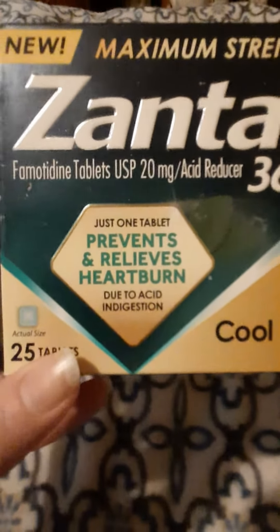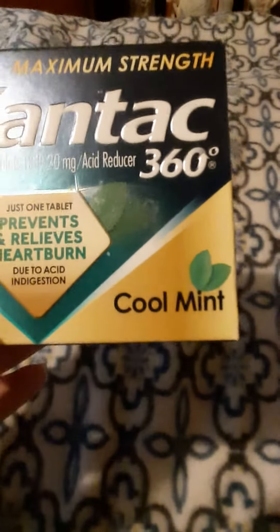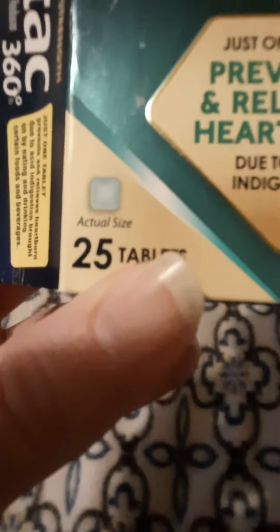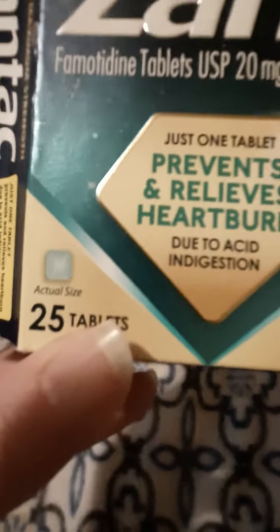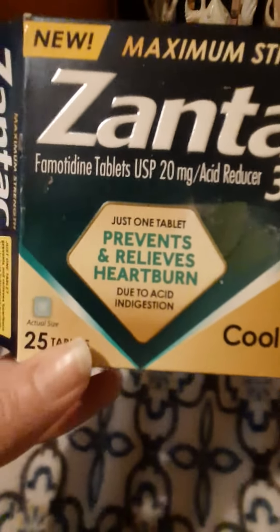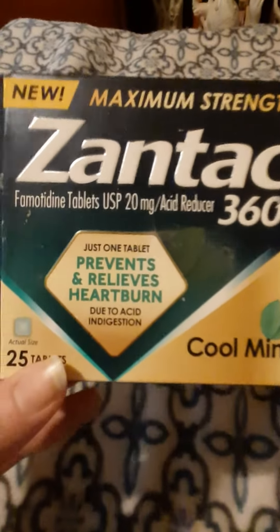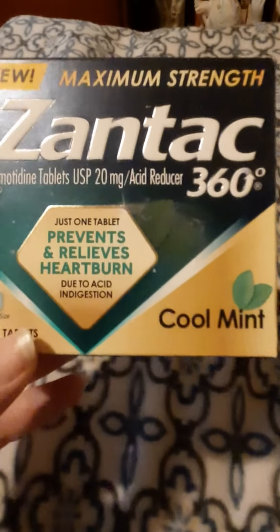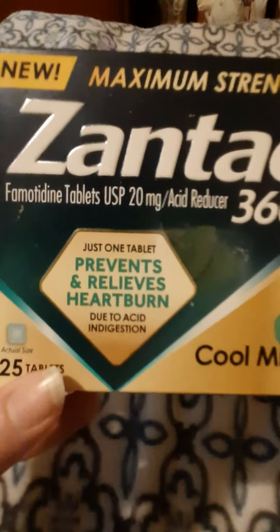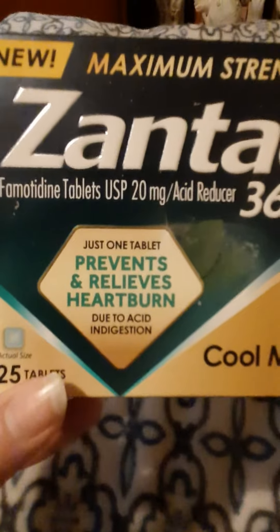Hi, I'm back with another video and this time it's the new Maximum Strength Zantac 360 in cool mint — it's 25 tablets. Here's what it looks like; it's a little green pill and it tastes like mint. When I bought this it was the last package at my store — apparently everybody decided they wanted to try it. I was wondering if it would taste like cool mint, and it has a light little cool mint taste to it afterwards.